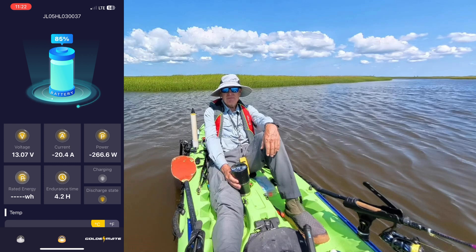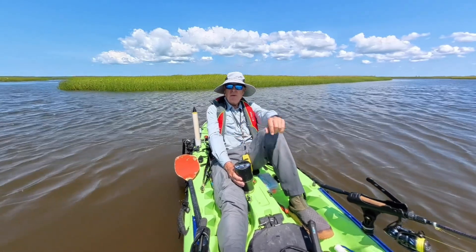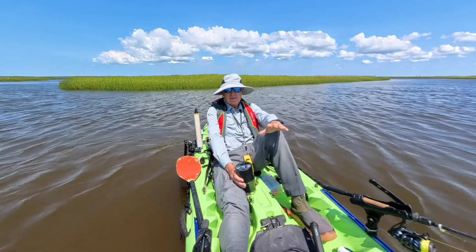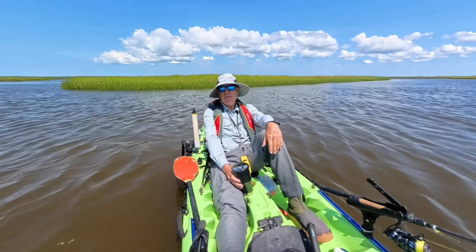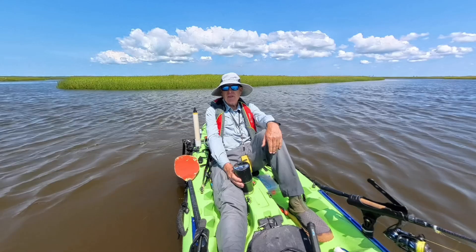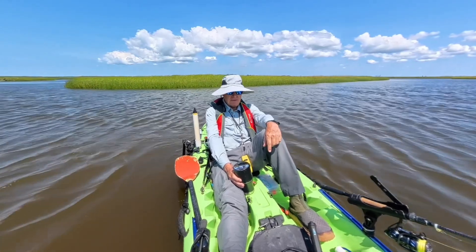After two hard hours of work where this motor has been running constantly, you can see that I haven't really consumed much of this Orion 1000 battery.